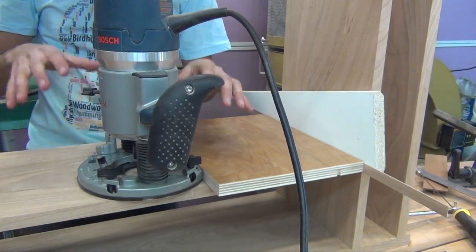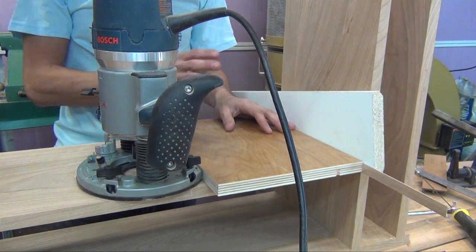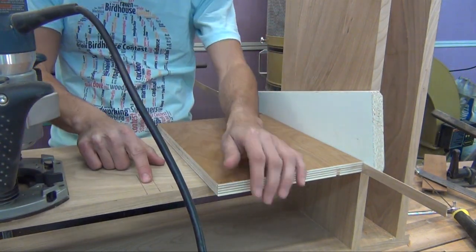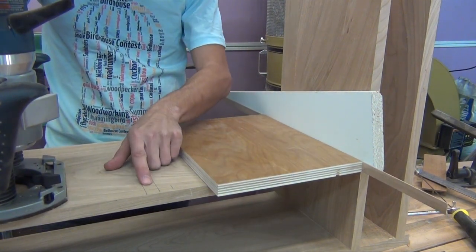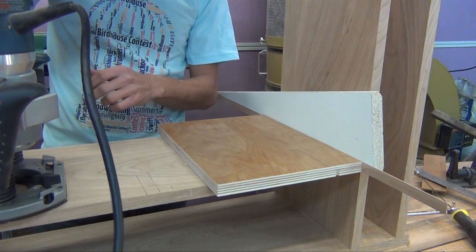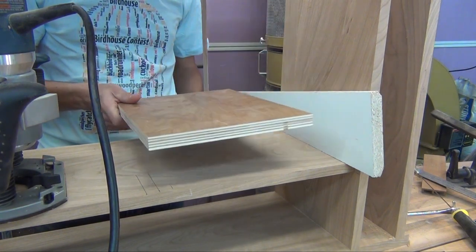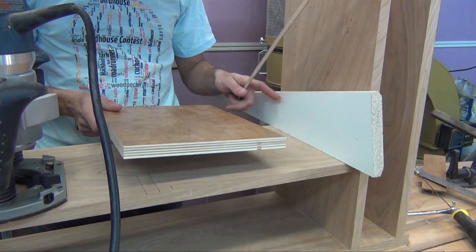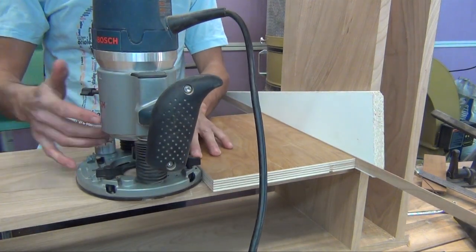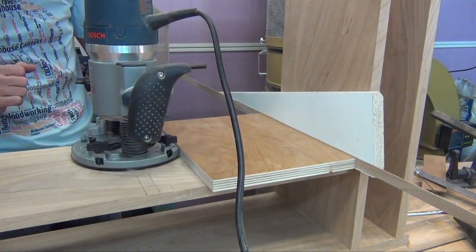This is how I like to cut my stop dados — inside the case — so I know my dado slots are going to be completely parallel to a reference surface, which in this case is my lower horizontal divider. I've drawn on the actual board where I want my dado to go — this one is five-eighths of an inch wide. I've made a spacer block using a piece of three-quarter inch stock and a shim, and that riding up against the router base puts my bit right where I want it. I also have my stop point marked on here, so that's where I'm going to stop my router while I'm cutting.